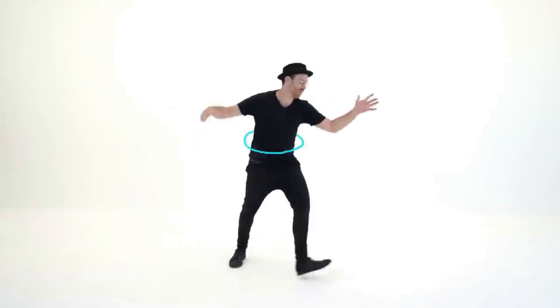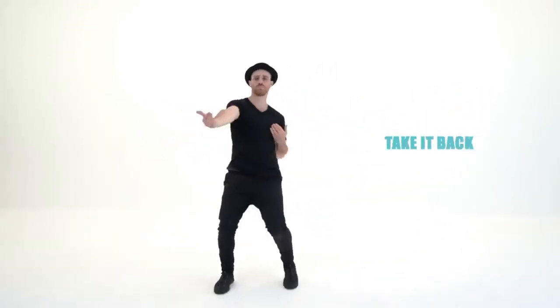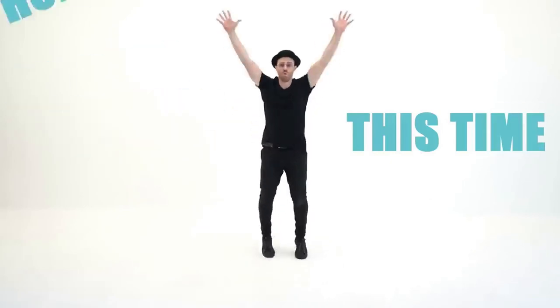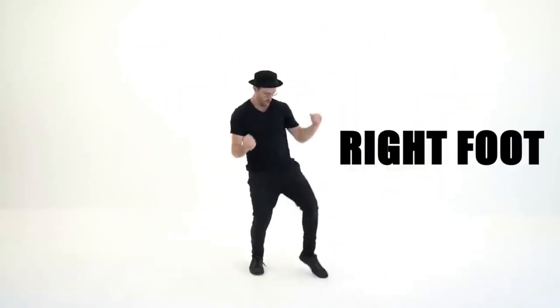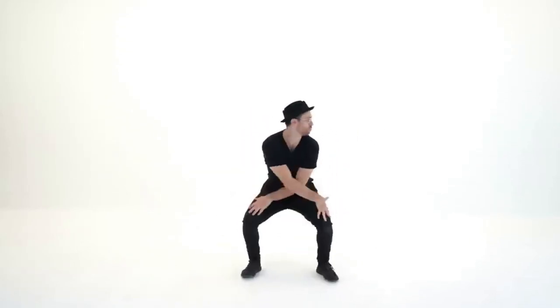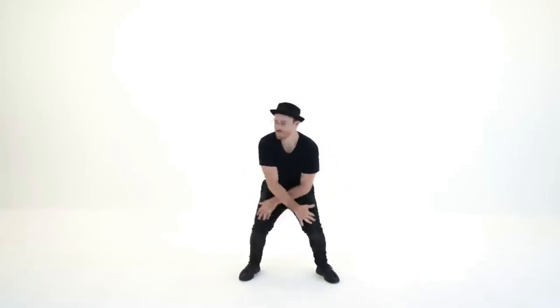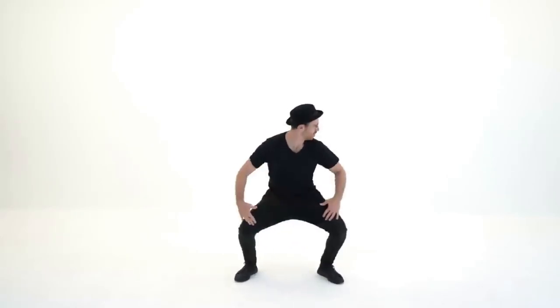Let's go to work. To the left. Take it back now, y'all. Two hops this time. Right foot, two stumps. Left foot, two stumps. Hands on your knees. Get funky with it. Oh yeah. Come on. Cha-cha now, y'all.